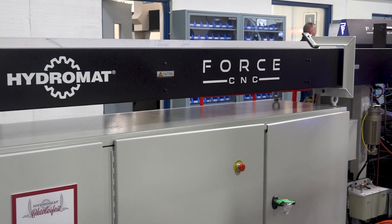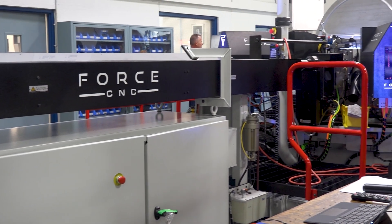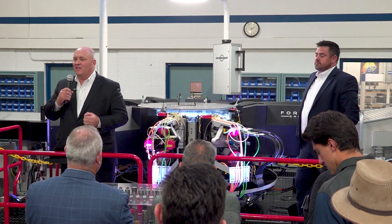We're unveiling our new machine, a new workhorse in the Hydromat family — the Hydromat platform. Our first Hydromat ball screw driven electromechanical machine: D-Force. Today I'm presenting you a rock solid electromechanical ball screw unit and machine. We're very excited about this.